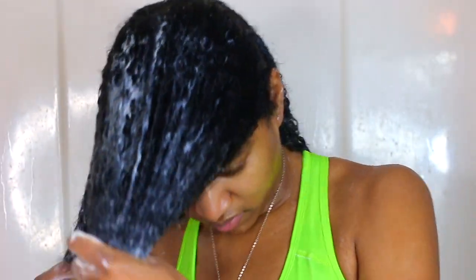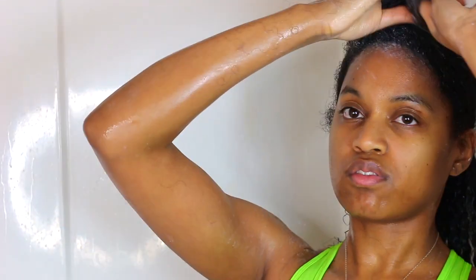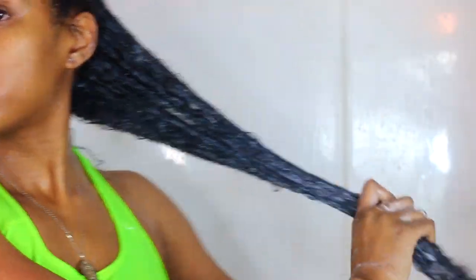As you guys can see, I have my hair saturated and I have it parted half up, half down. I feel like the product gets on a little better when I separate my hair. Normally I do four subsections but today I just decided to do it this way.